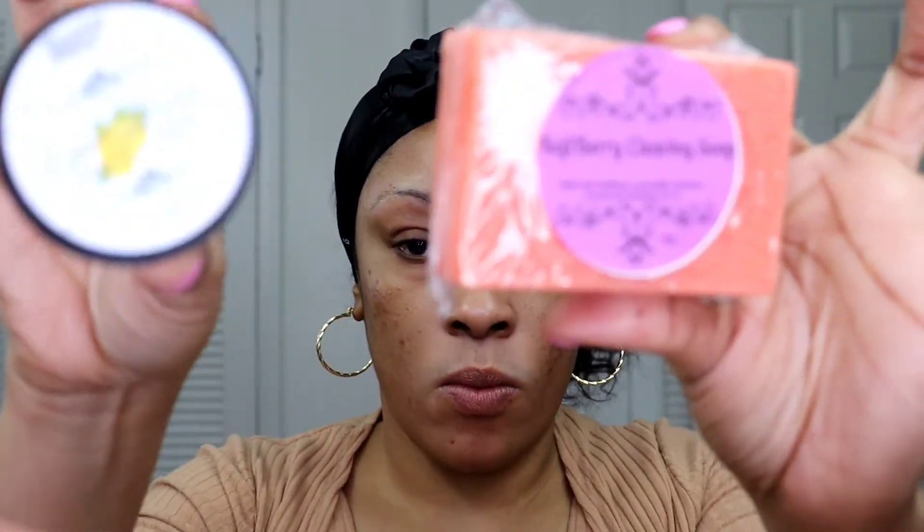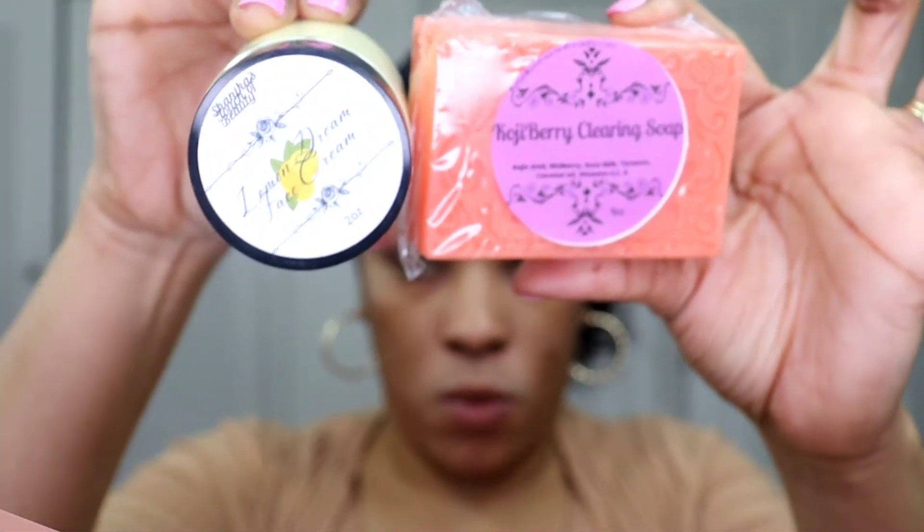Hey guys, I'm back today with this really pretty makeup look. I'll start off as usual washing my face with my products — links will be down in the description. I use my Koji Berry Clearing Soap to wash my face and my Lemon Dream Face Cream. That's the only thing I have on my face right now.